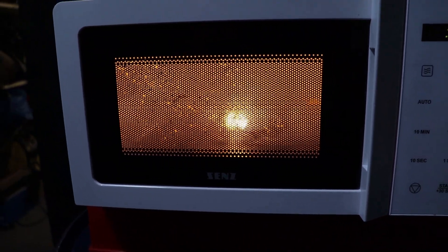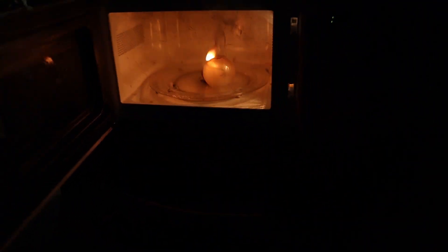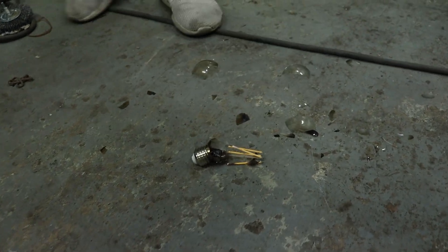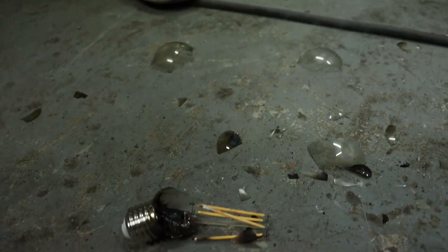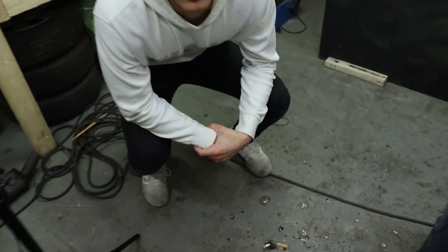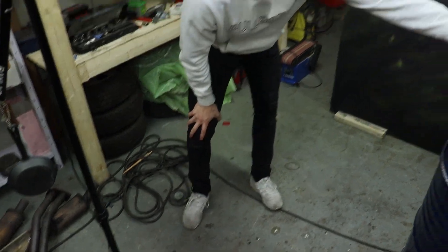That was cool. You can see an intense light — it's got some fire. Now it's smoking. That's it. That's pretty much what's left of the lamp. We pulled it out because it caught fire and the fire could have destroyed the microwave.